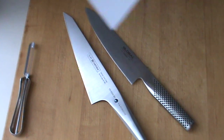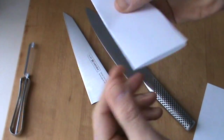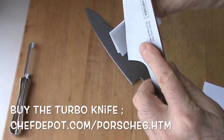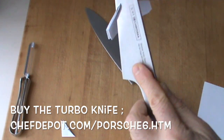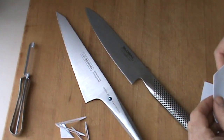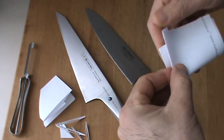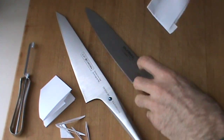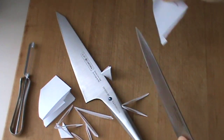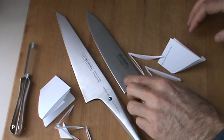A quick comparison on the sharpness here. Got some regular paper, but let's go a little further and fold it in half — double paper, a little bit further, four layers of paper here. I'll show you the turbo first. Can your knife do this? And now I'm going to show you the Global — same deal, four layers of paper. Very, very sharp, but I got to tell you, one of them is sharper.